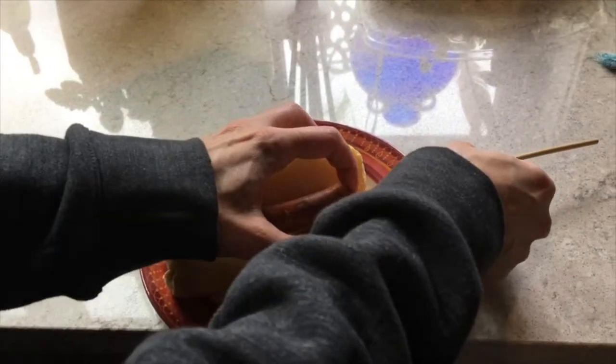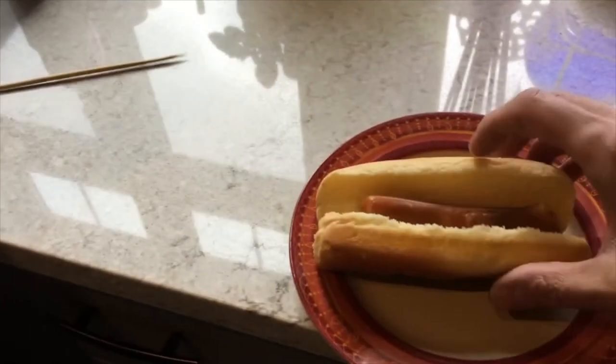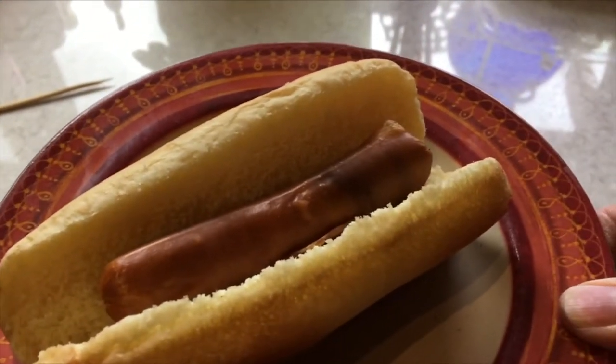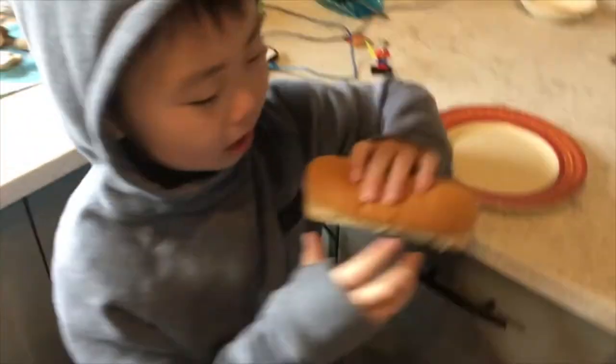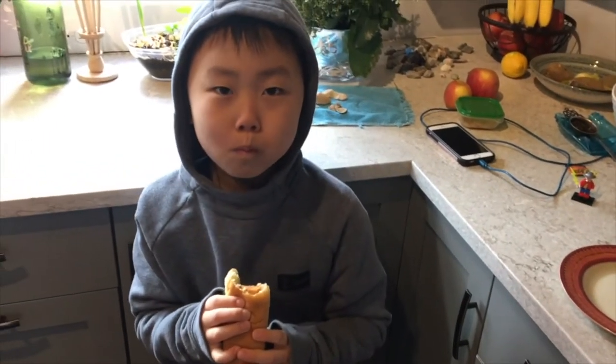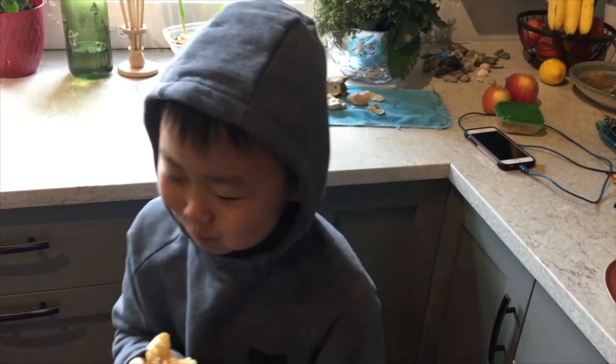Once you feel like your hot dog is done and warm enough, pull the skewer, plate it, put it in a bun, and you're ready to go. If you're like my son and prefer no ketchup, mustard, or any other condiments, eat the hot dog as is. Otherwise, add your favorite condiment and enjoy. One quick pro tip: if you're out of ketchup and don't want to go out in the apocalypse, check your glove box — you probably have little packets in there. Most people do.